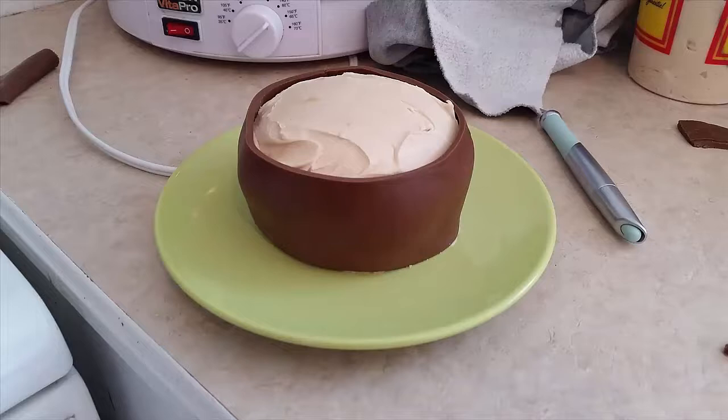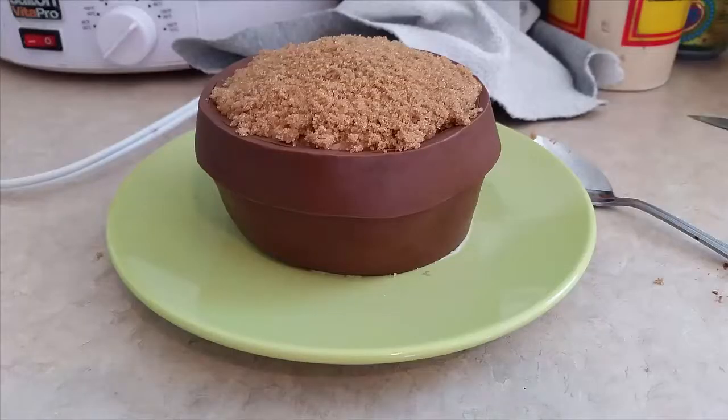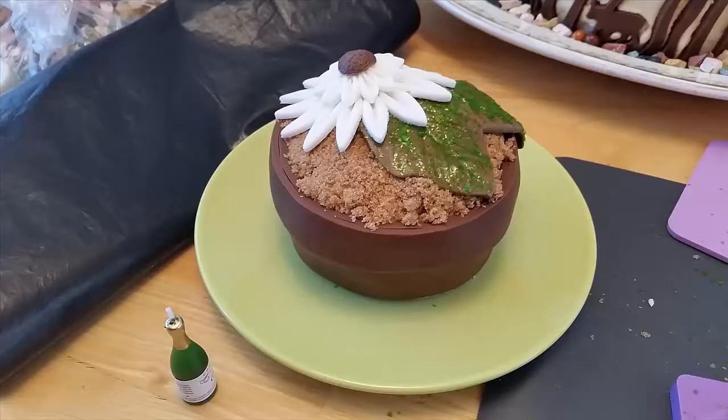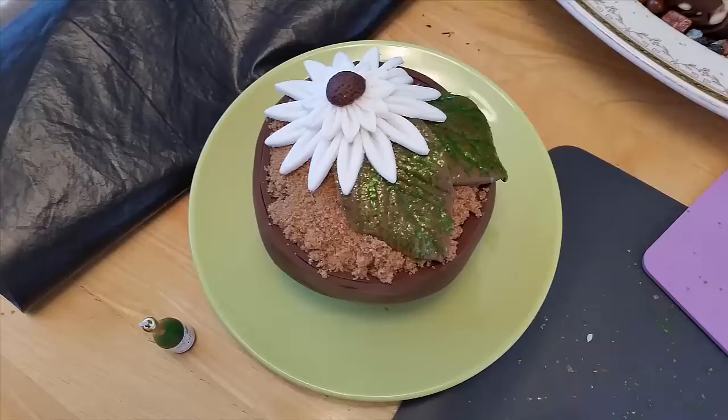So this cake was super simple. I covered it completely in mocha icing. Then I put the fondant around the bottom with a thinner strip around the top to create that overlap look from the pot. Sprinkled some brown sugar on top and then I just had fun creating flower pieces out of the leftover fondant that I had.